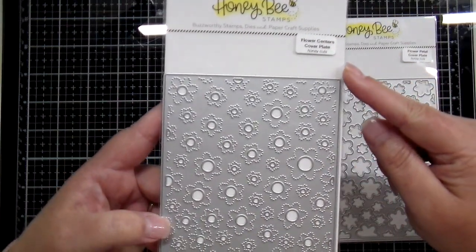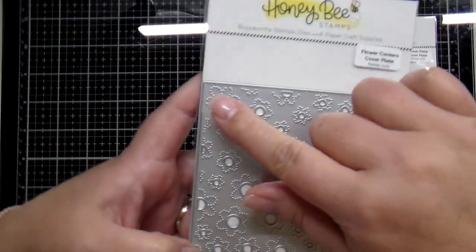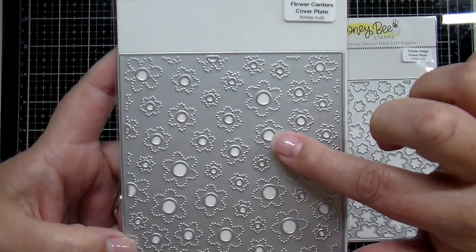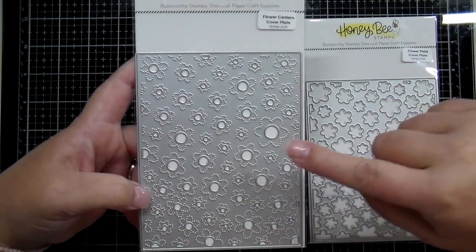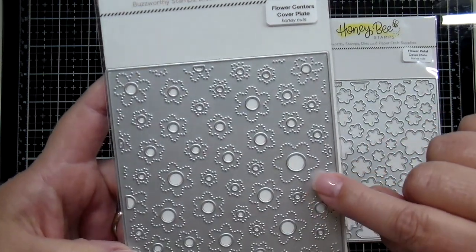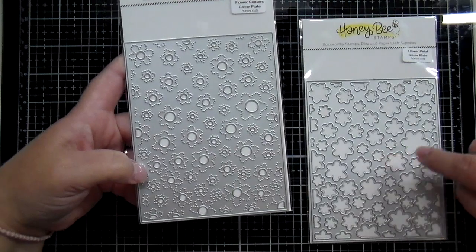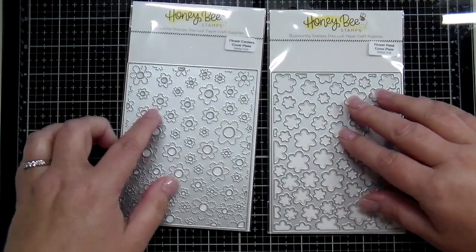The second plate is going to cut all the way around the edge and cut the centers of the flowers, which are those little circles. You're also going to get a pierced design that embosses into your cardstock when you run that through your die machine. These are great on their own and also great paired and layered together.